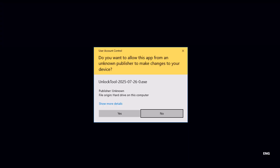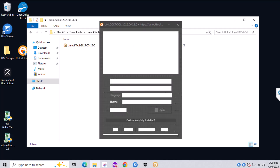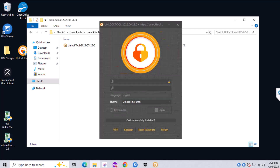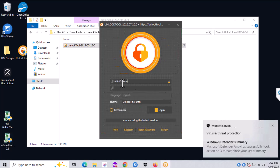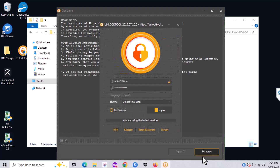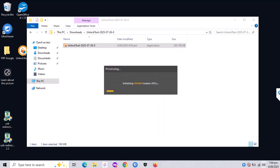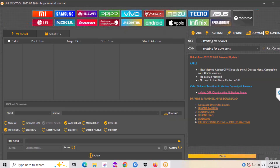For this process I'm going to use Unlock Tool — I have already downloaded, extracted and opened it. I'm going to log in real fast. You can use any tool, there are a lot of tools online out there that can do the work, but I prefer Unlock Tool. It is a paid one but it does the job pretty well on this Samsung model and also on other models such as Xiaomi, Huawei, Oppo, Vivo, and Smart.